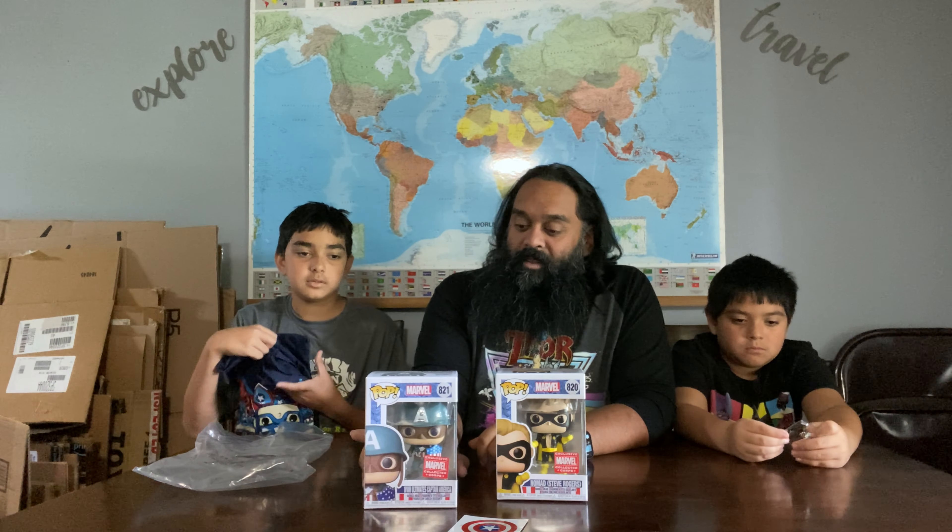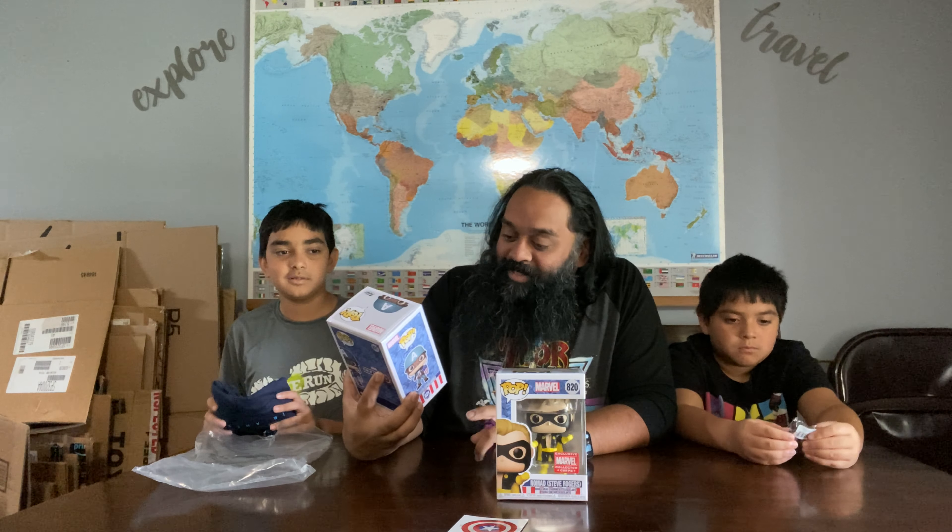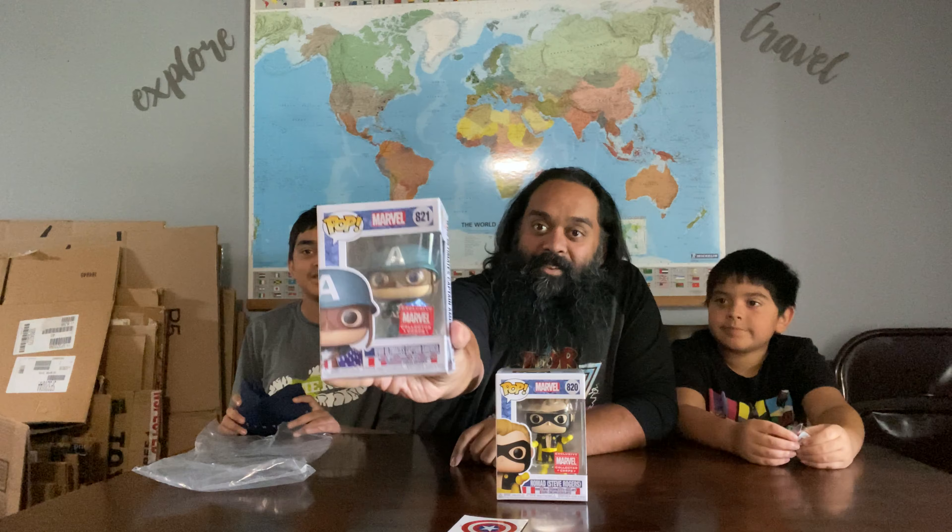And of course, World War II Captain America. I actually really like this figure. I like that he's got the glasses on and everything. You can see it there.